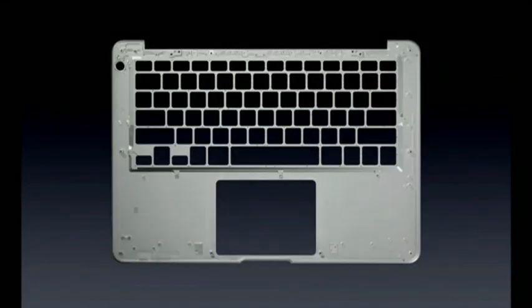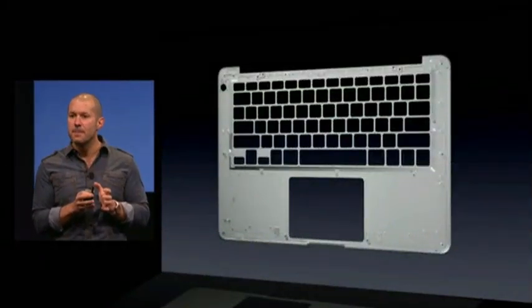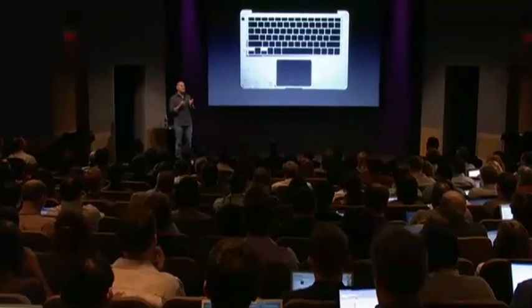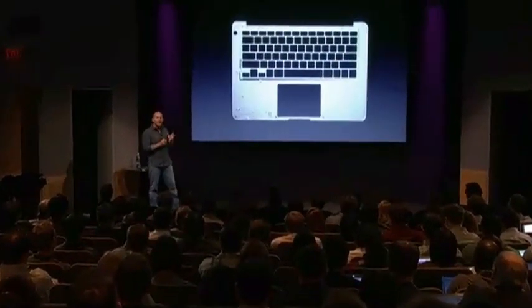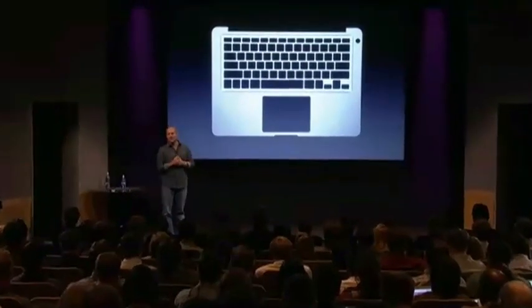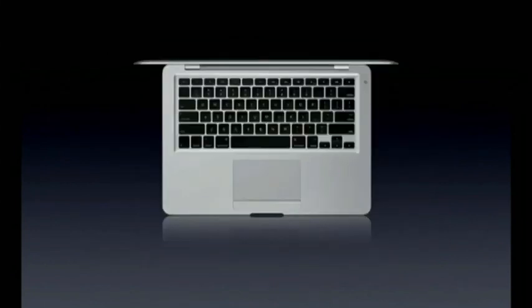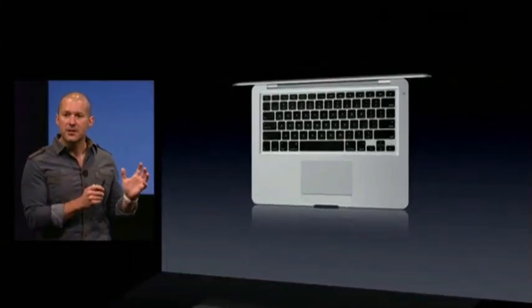Towards the end, we bead blast the part and then anodize it. One of the fantastic things about aluminum is how recyclable it is — at each distinct stage we're continually collecting the material, cleaning it, and recycling it. We started with a solid slab of high-grade aluminum that weighed over two and a half pounds, and we end with this remarkably precise part that now only weighs a quarter of a pound. It's not only incredibly light — it's very, very strong. That single part forms the structure for the MacBook Air.